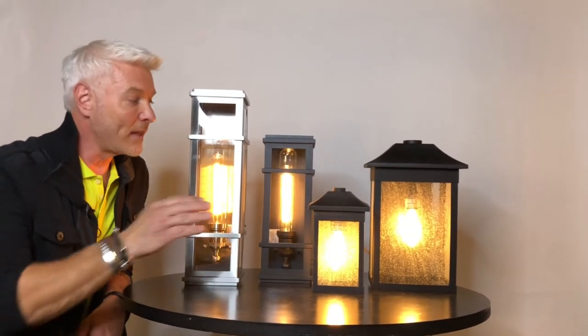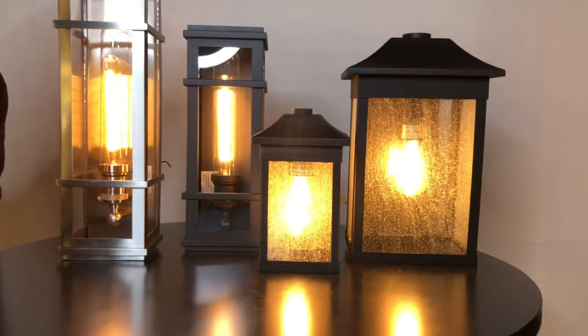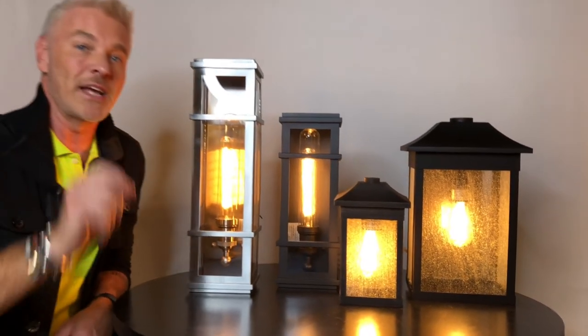This one here is called the Morgan. A little more traditional, but I love the seated glass and you can really see the Edison bulb — that gorgeous amber glow that it gives. Again beautiful for the outside, but imagine this inside of a rustic cottage — would be stunning.